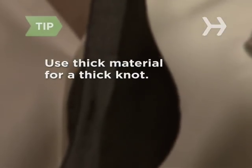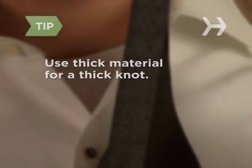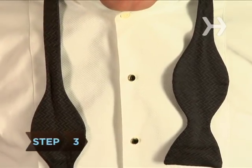If you want a nice thick knot, use a tie made of a thick material. Step 3. Cross the long end in front of the short end. Step 4. With your thumb, bring the long end behind the short end and pass it up through the loop so that it hangs down on top of the shorter end.